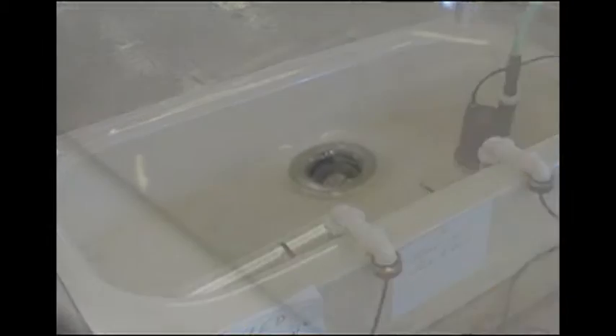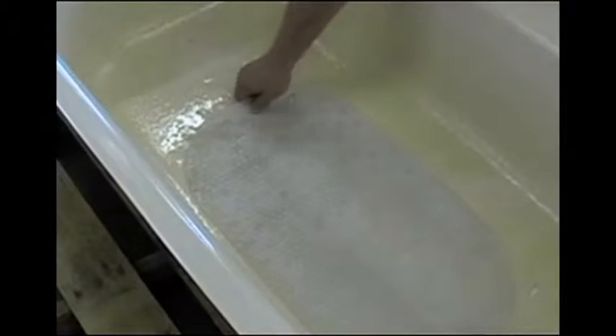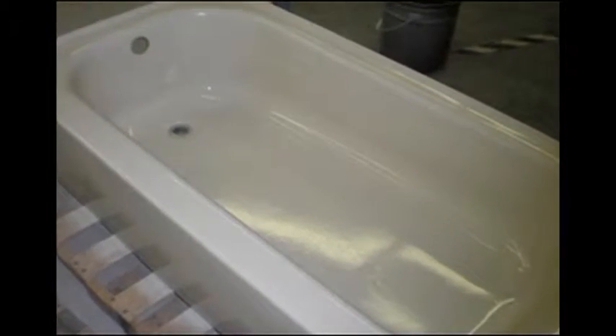No failure anywhere. Not at the drain, not in the corner, not on the bottom of the tub. No blisters, no discoloration, no loss of gloss, no failure anywhere.